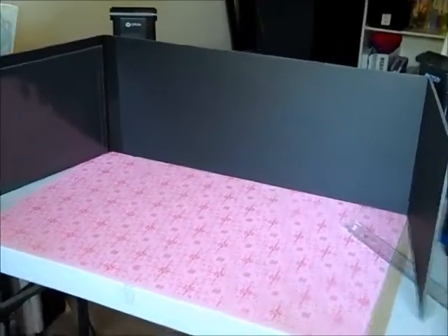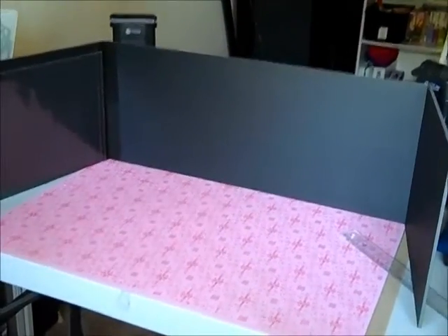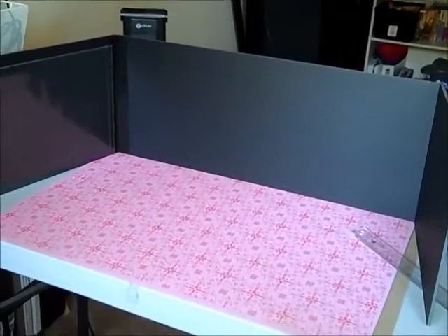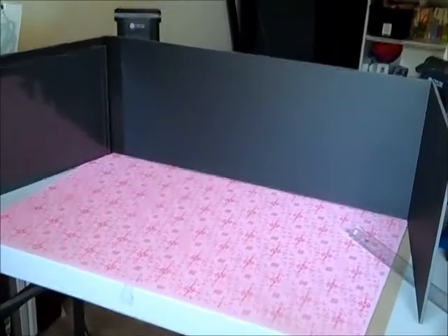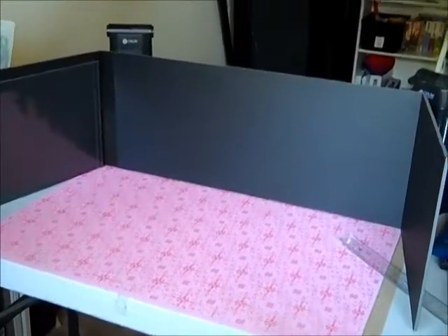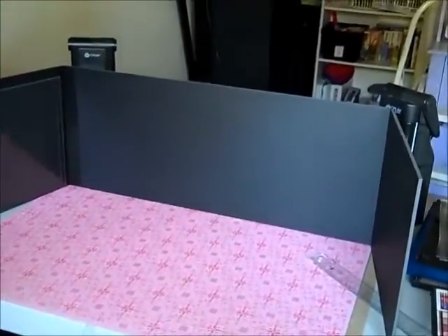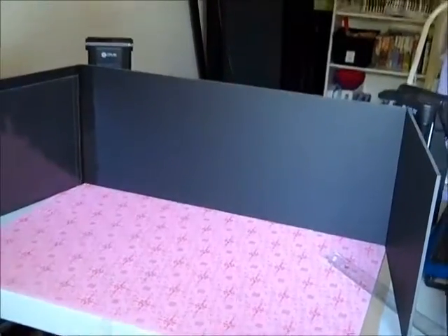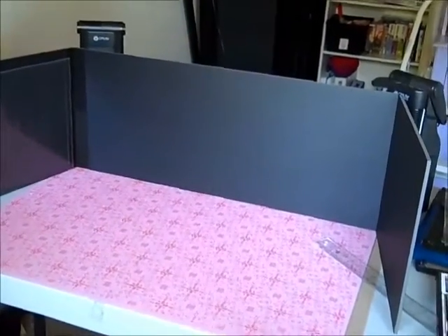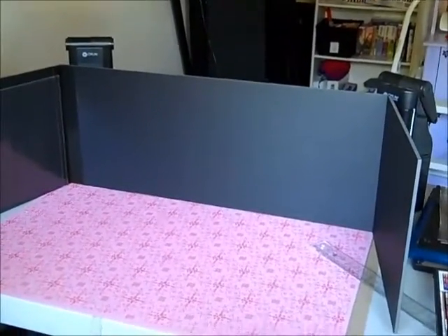Hi guys, and welcome back. This project that I'm working on is for my husband. It's a Dungeon Master screen, so anyone who has a husband or a boyfriend or anyone they know of that plays will know what this is. If you don't, it's basically just something that the head guy sits behind and does all his stuff, but nobody else around him can see what he's doing. It's like his own little fortress type of thing.